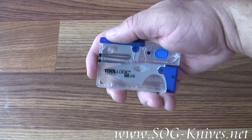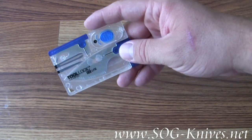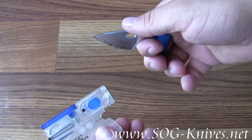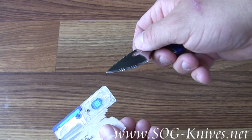It's barely bigger than a credit card, as you can see. But it's got functionality like crazy. First of all, we've got a blade where we can cut thick material, thanks to the fact that it is serrated.